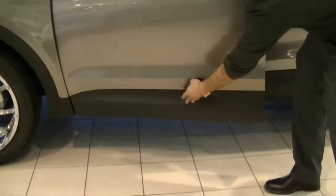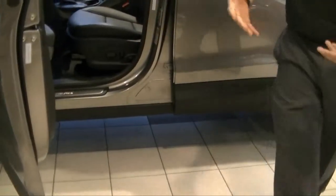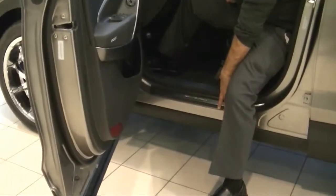At the bottom over here, there's a plastic covering which covers the whole side of the door. What this is good for is that when you're getting into the car, there won't be water coming onto your legs because this whole part is covered.